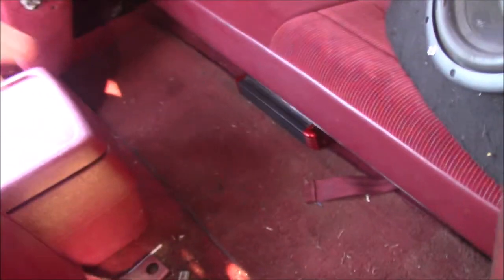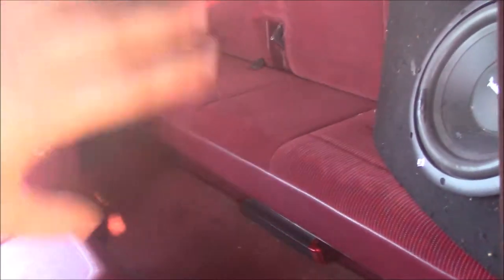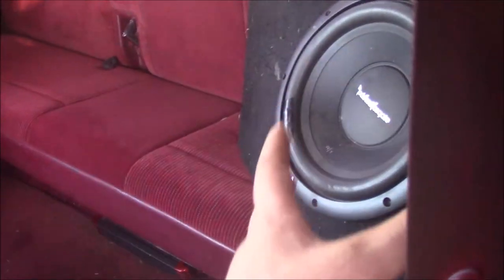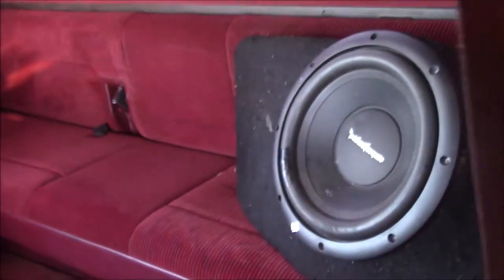When dealing with subwoofers and amplifiers, there's a lot of wiring involved. You've got to run RCA cables, run a power lead from the battery, ground it, and supply a 12-volt signal from the radio as a switch to turn it on. This entire setup was in a wreck - this is the sub and amp from my white F-150. I just put them in this truck and changed the box.